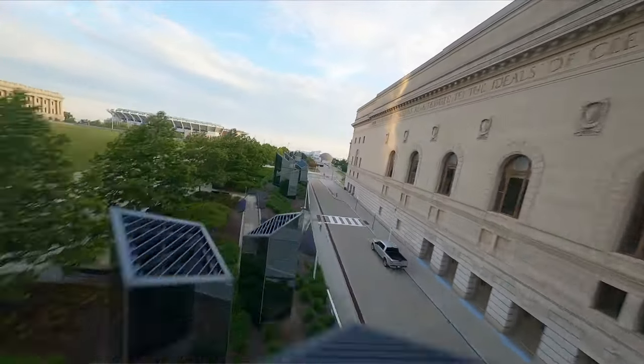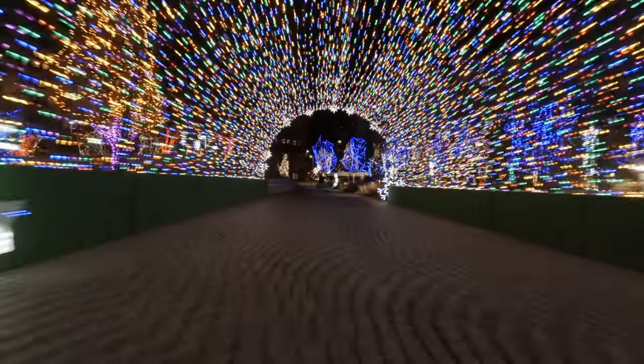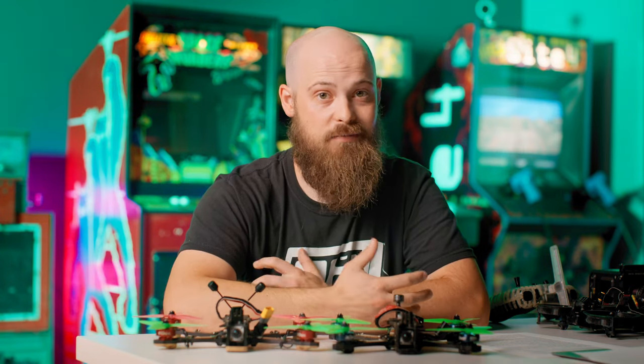As it turns out, you don't need an electrical engineering degree to get into drones or to even build them. There are plenty of resources online from the likes of Joshua Bardwell, Mr. Steele, Oscar Liang, and a plethora of others. And now, maybe a little bit from me — we'll see.